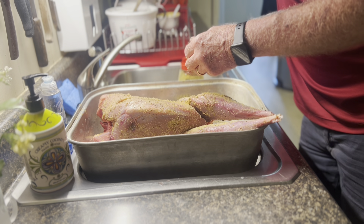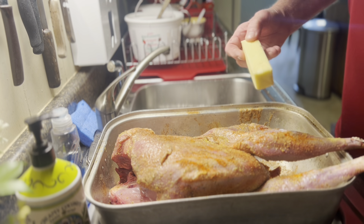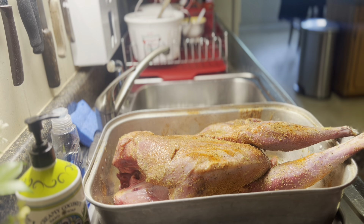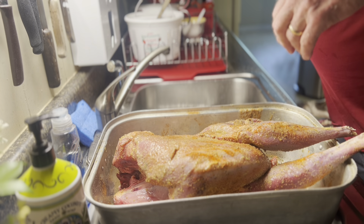Now it's time to heat up the grill to 300 degrees and let's put it on there. Remember I told you we were gonna put some butter in the cavity - this is the part where we do that. We've already seasoned everything up with the butt rub and all that. Now we're gonna heat up the grill to 300 degrees and we're gonna rock and roll.